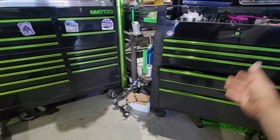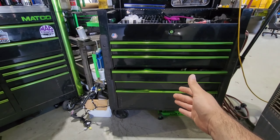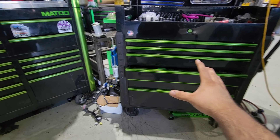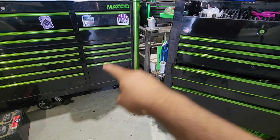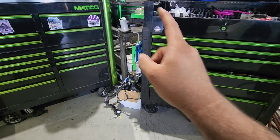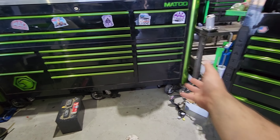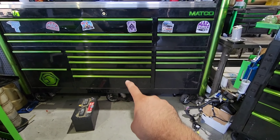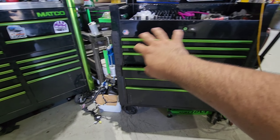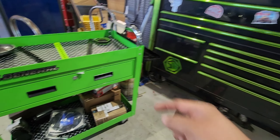Y'all know why I talk about these two boxes so much — because I manifested this. As long as you manifest something it can happen. It was about eight years ago where I first seen this style setup and I was like, 'I want this.' I actually made it happen, but I was so deep into my original box that I couldn't just trade it in. This is the fourth year in September that I've had this box, and the hutch is going on three years.